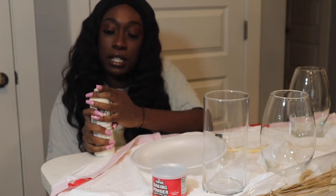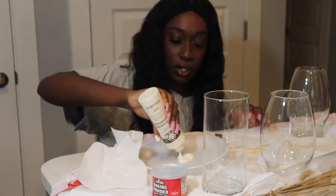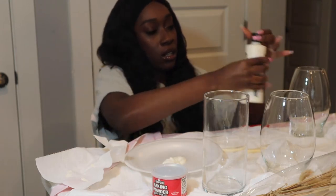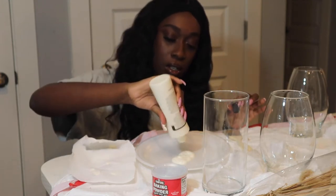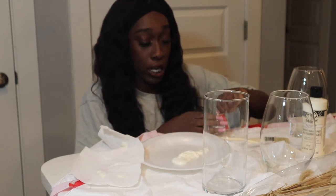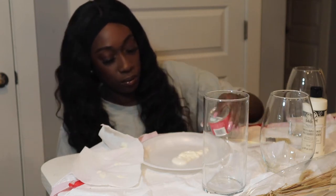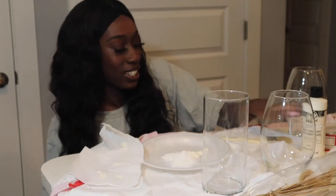I'm excited to make these because I feel like they're just gonna add a certain something. So we have our paint — just gonna pop that open. And then our baking powder. The girl in the video said make sure it's powder, not something else. I just want to get that granny look.